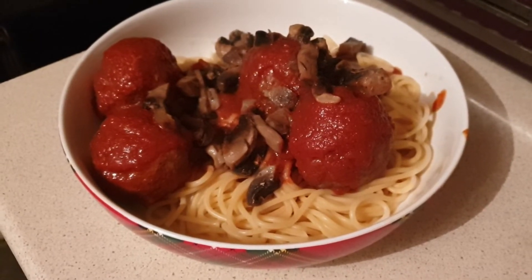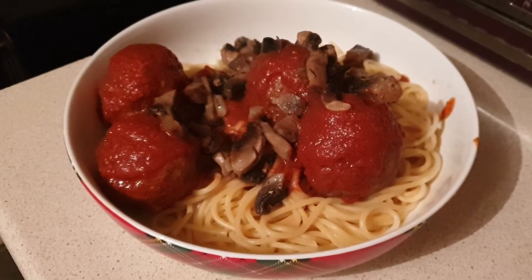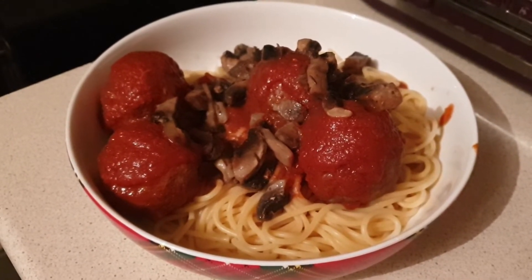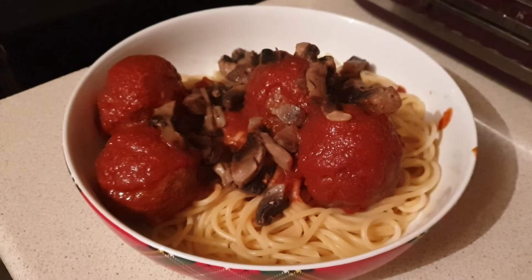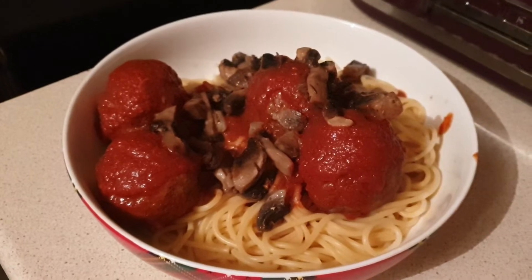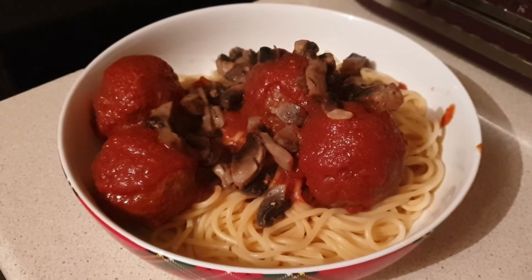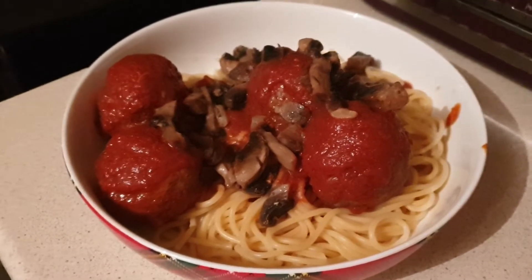Tuesday night for dinner and we're having homemade mozzarella stuffed meatballs with spaghetti. I've counted six syns worth of the mozzarella cheese in there just to be safe — it wasn't the full six syns worth but I'll count it as six. The meatballs I made with 5% beef mince and added some herbs, onion granules, garlic granules, and the sauce is homemade.